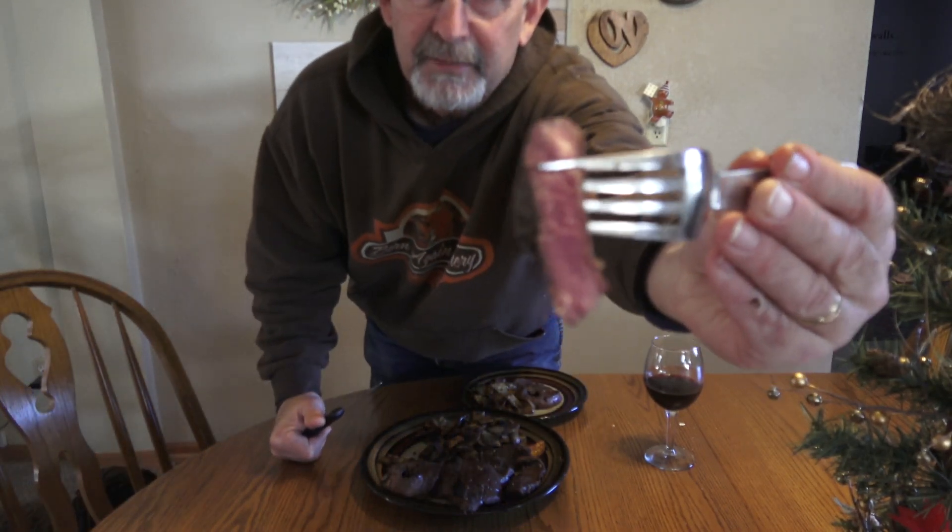Just perfect. Let me let you look at that — nice, medium rare. Mmm. That's what makes hunting really pay off and be worth it. Mmm.